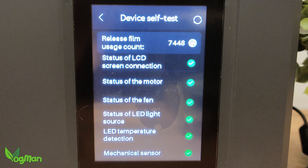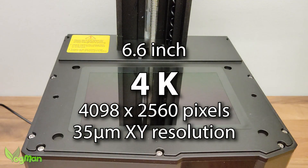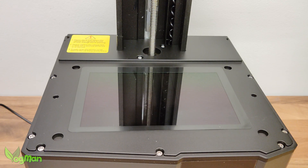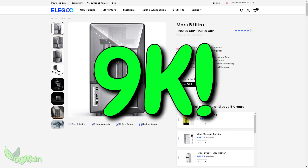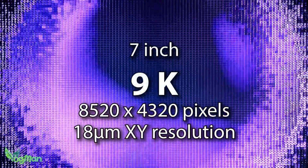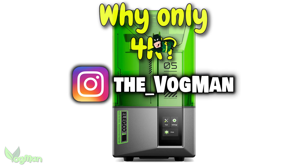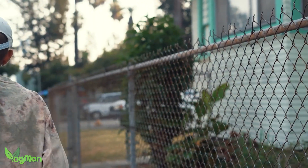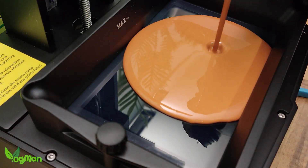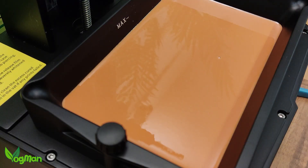The printer also goes through a self-diagnostic routine whenever it's turned on. Now, the reason I pronounced the Mars 5 a step backwards was because of the screen. This 6.6-inch unit is only 4K and frankly I'm truly surprised by that. We've already seen 9K screens since the Mars 4 printers, and the Mars 5 Ultra has a magnificent unit producing an astonishing 18 microns of XY resolution. The standard Mars 5 has a 4K screen with only 35 microns of XY resolution — something we've seen since the Mars 3. I just couldn't understand why Elegoo haven't fitted the 9K screen, but the proof of performance comes in the print results.